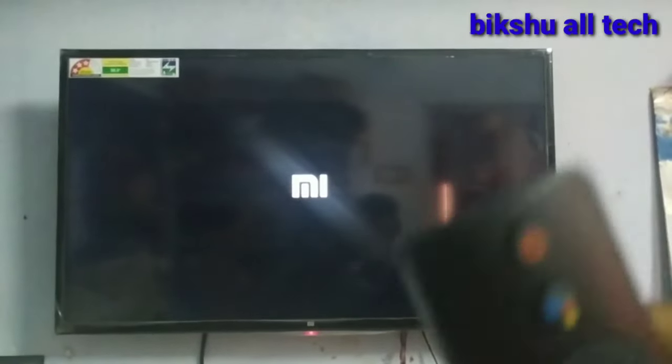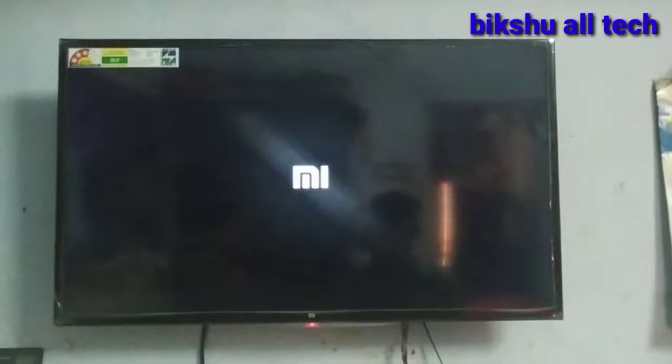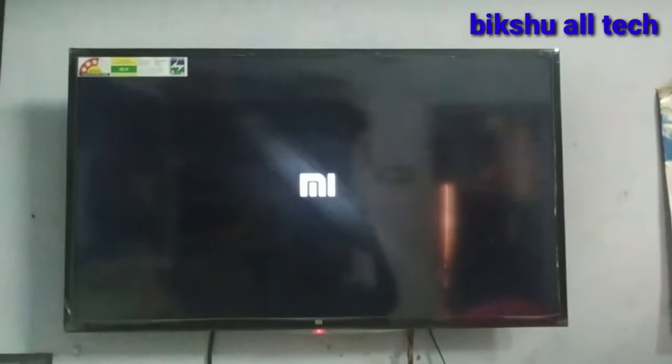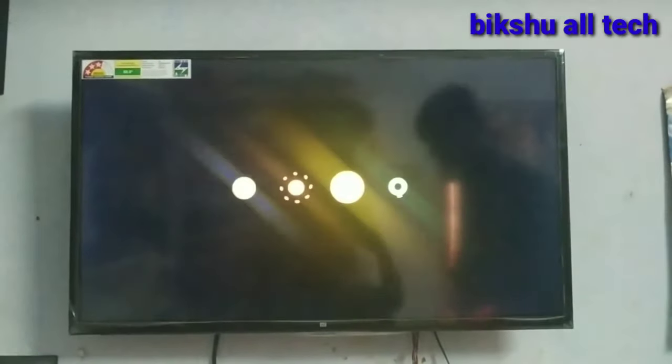First, we are going to turn on the TV. We are going to turn on the R button on the PlayStation. We are going to turn on the Android TV.